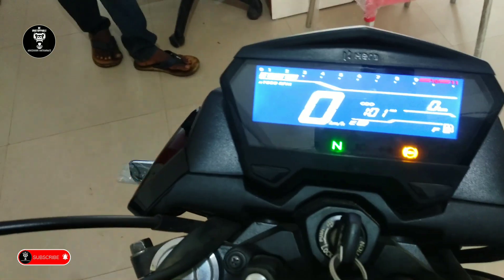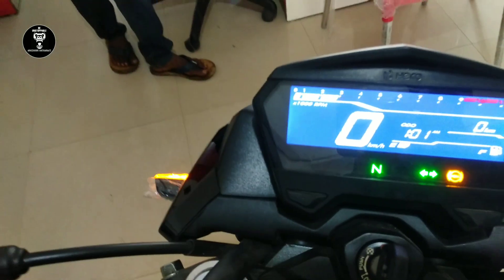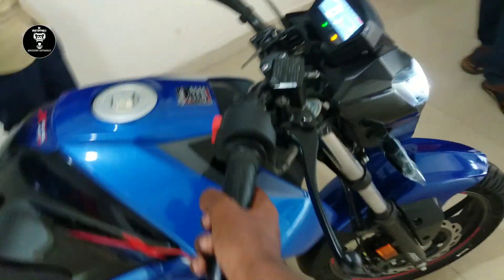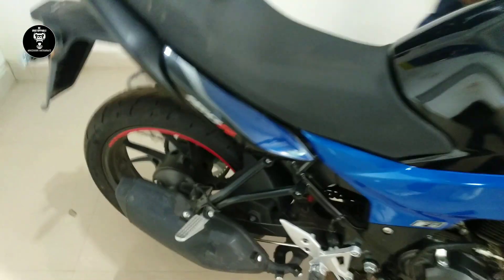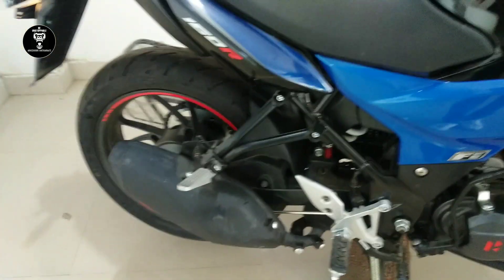The digital speedometer offers an odometer, speedometer, and fuel gauge. The exhaust sound feels great — this is truly the Hero naked beast.